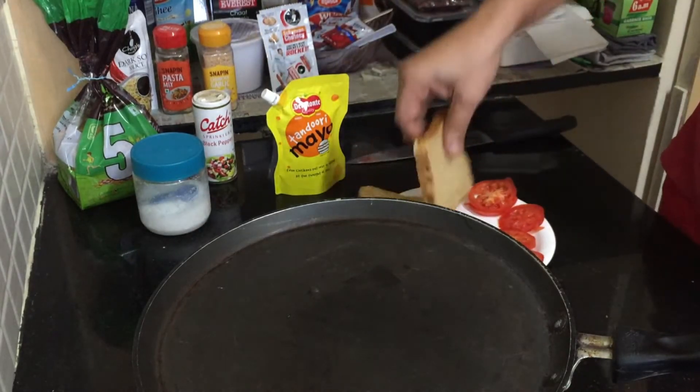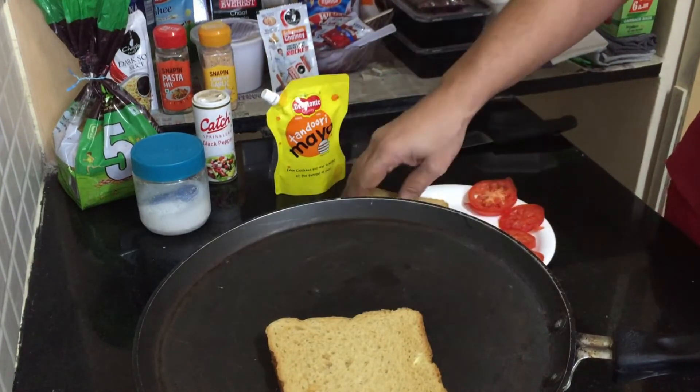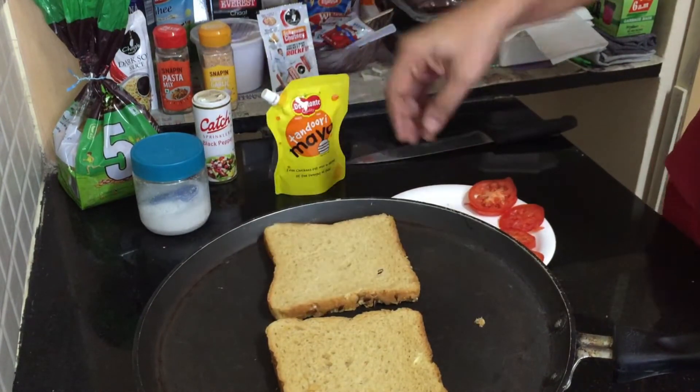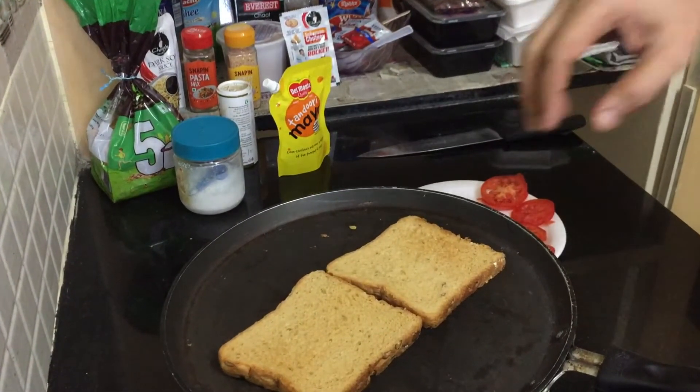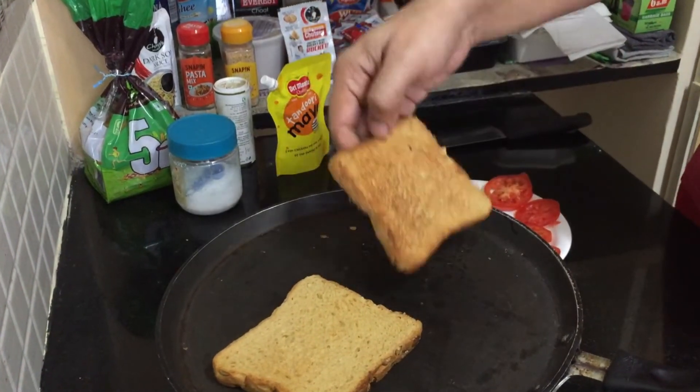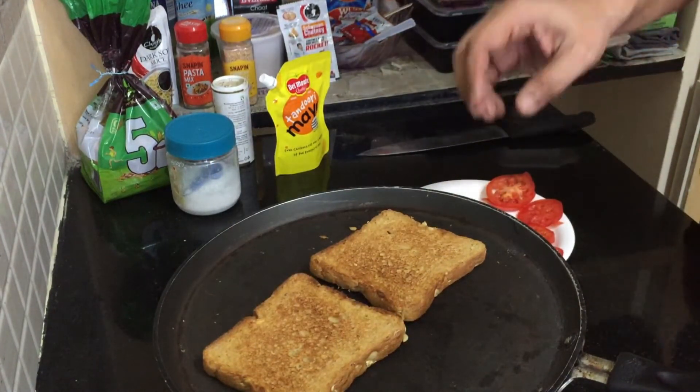Now we are going to toast the bread. Make the pan nice and hot and then toast your bread. Our bread is toasted on one side now, so we are going to flip it to the other side and toast it nicely.